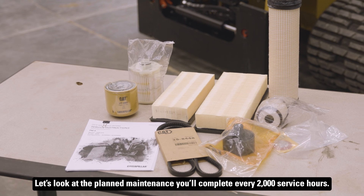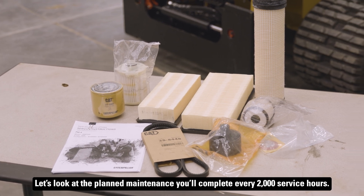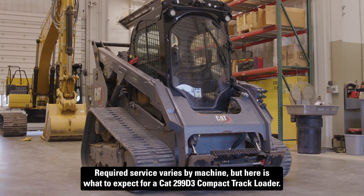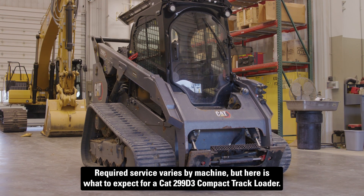Let's look at the planned maintenance you'll complete every 2,000 service hours. Required service varies by machine, but here's what to expect for a CAT 299 D3 compact track loader.